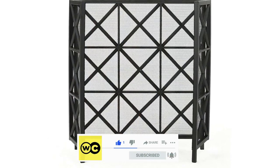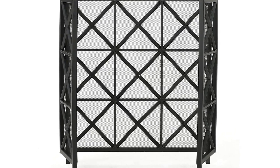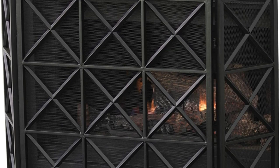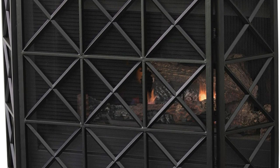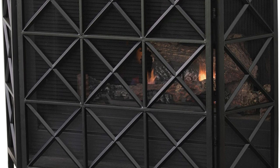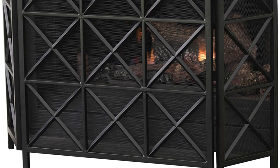The mesh of the fireplace screen is quite tight, keeping sparks and embers from escaping the flame, but not hindering the heat of the fire. The downside is that the high height of the fireplace screen's legs creates a 1-inch gap between the screen's bottom and the hearth. We didn't encounter any issues, but there is the potential for embers to escape beneath.